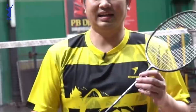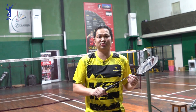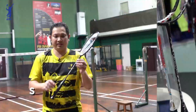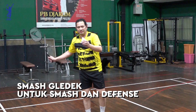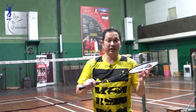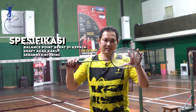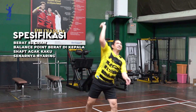Sekarang saya mau review raket. Kalau yang tadi kan sudah shuttlecocknya, sekarang saya mau review raket yang saya pakai. Ini saya bawa Semes Geledek dengan berat 83 gram. Balance point-nya berat di kepala. Shuff-nya ini agak kaku. Ini bagus buat semes dan defense. Senarnya nyaring.